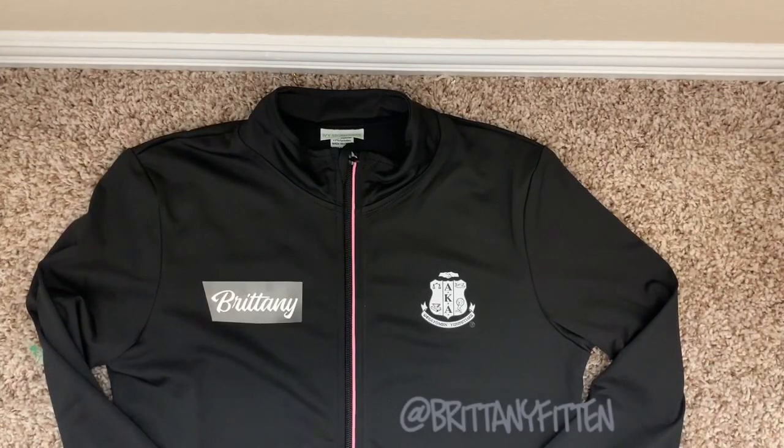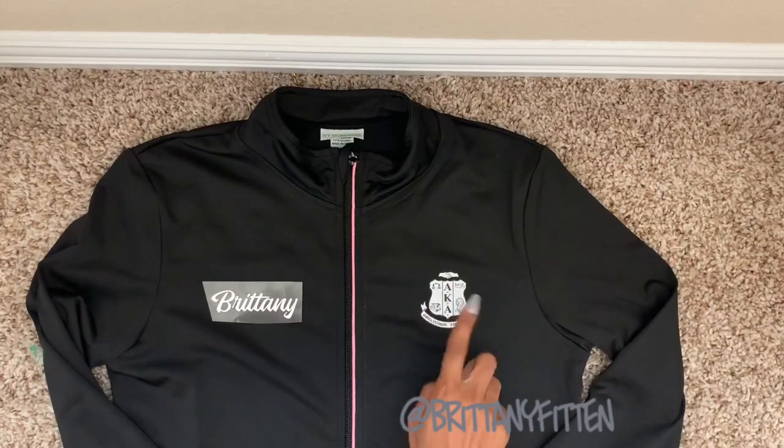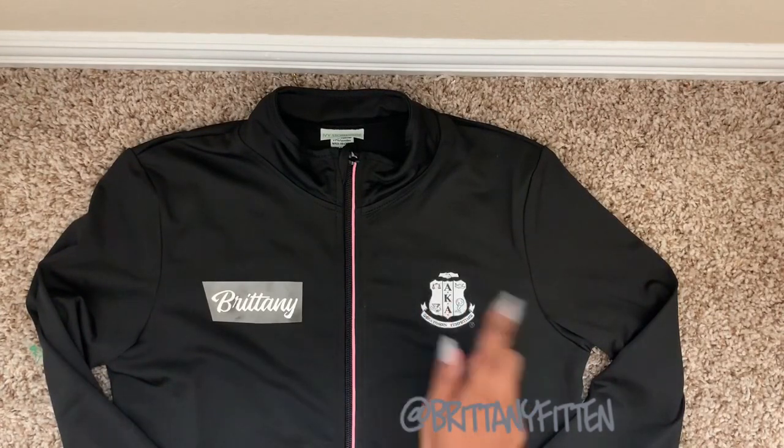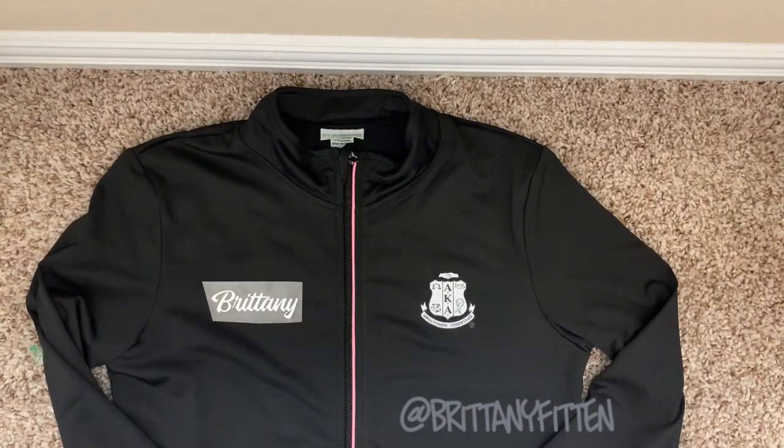For the jacket, I'm doing the reflective vinyl. I did some shirts a long time ago — I'm talking six or seven years ago when I first started — so I had this leftover reflective vinyl. I'm going to put that on my shirt to match the shield, but I don't remember if you're supposed to cold peel or hot peel this reflective vinyl, and I don't know what brand it is, but we're about to find out. It's probably Siser — that's my fave.